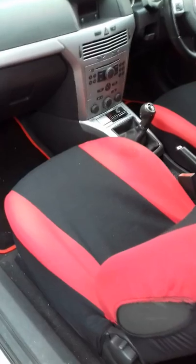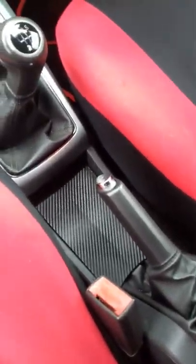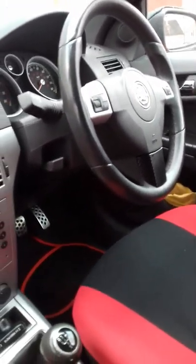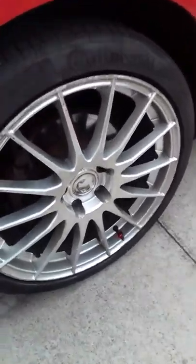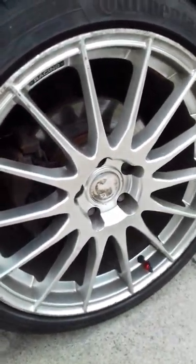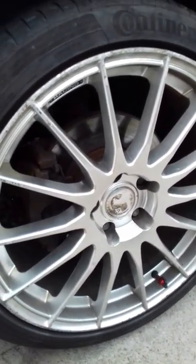So the mods: tinted grill, carbon fibre wing mirrors and door pillars, carbon fibre centre, and started on the steering wheel. All the silver trim — all the dials at the sides — they're all gonna be black carbon fibre wrapped. These mods are going black as well. Red calipers are going — refurbished, going black high gloss. Just completely de-chroming the car altogether.